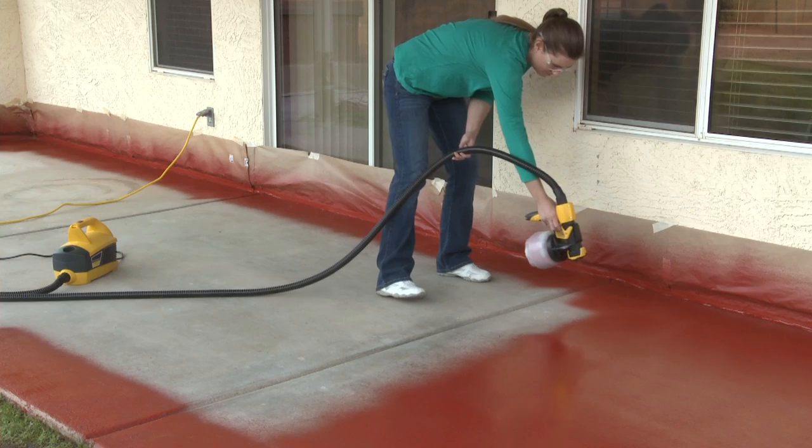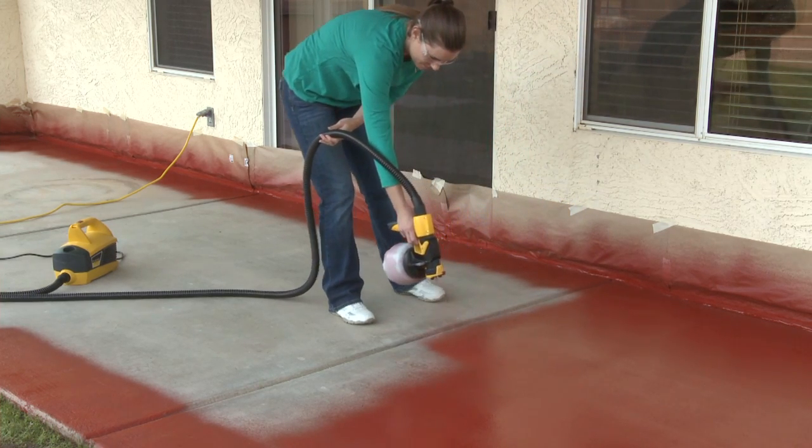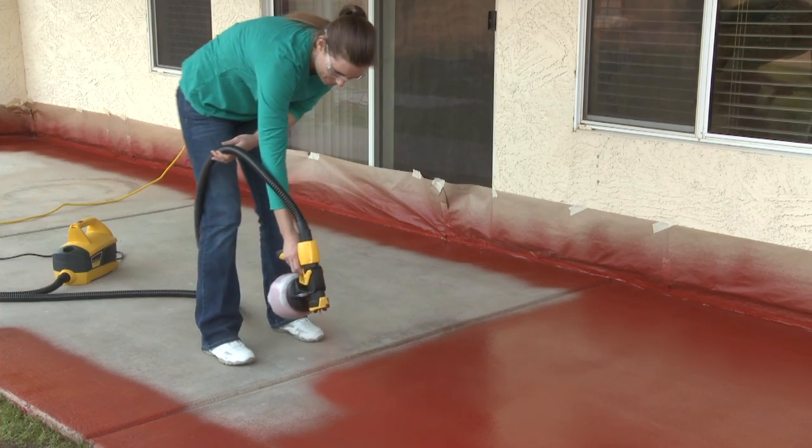With the patented X-Boost turbine and iSpray nozzle design, the Flexio 690 sprayer is versatile enough for all your painting jobs.